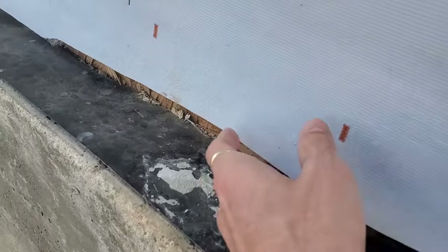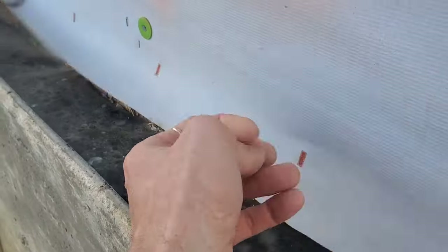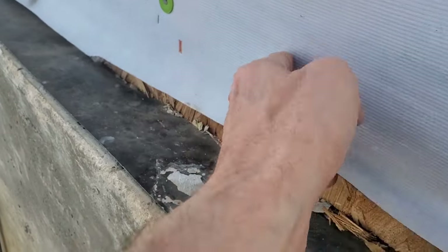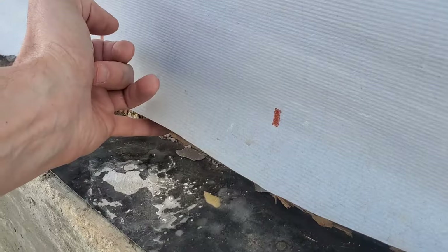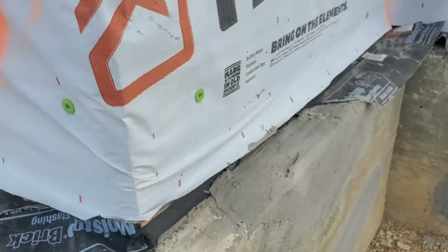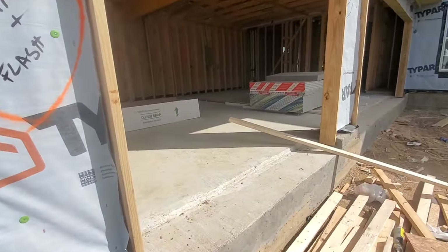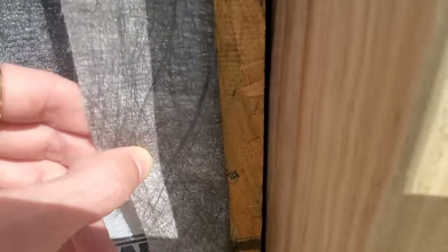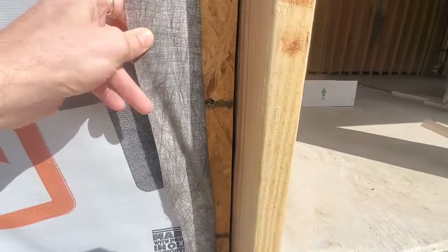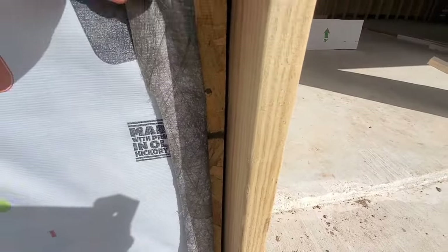And that would help promote drainage if it had the proper plane. As you can see here, this should be taped down. What you don't want is for moisture to run down here and fall back against this — that should be taped. So here at the garage, these nails should be every three inches. Here there's spacing between every six and nine inches.